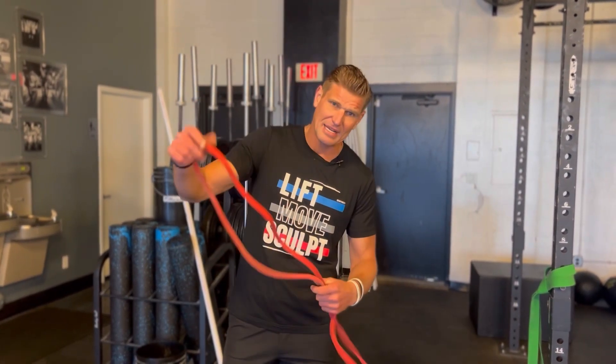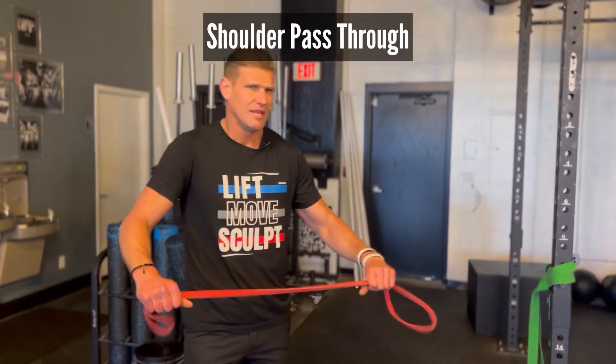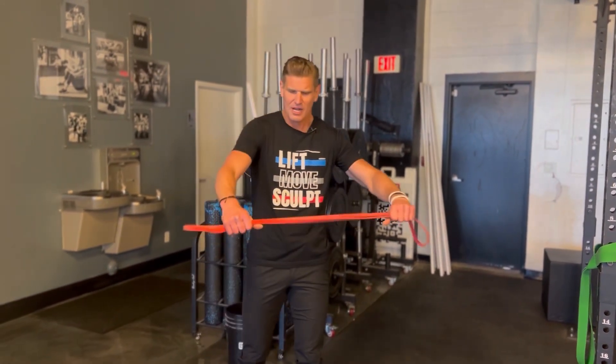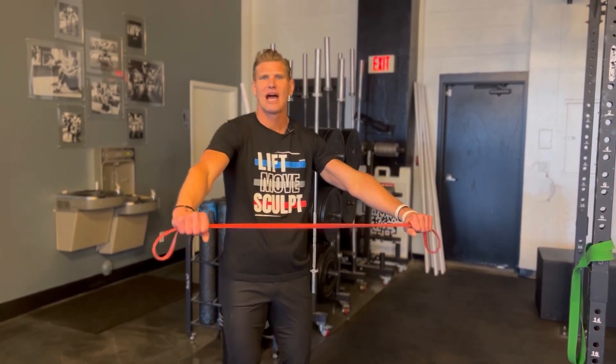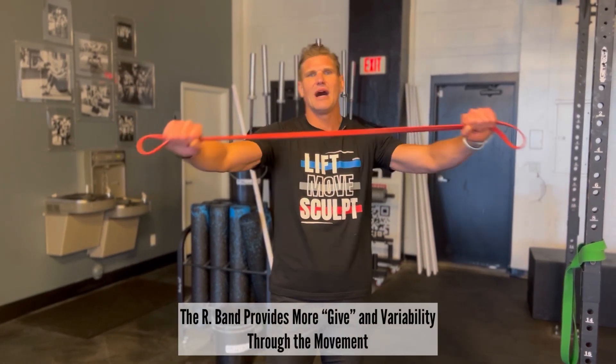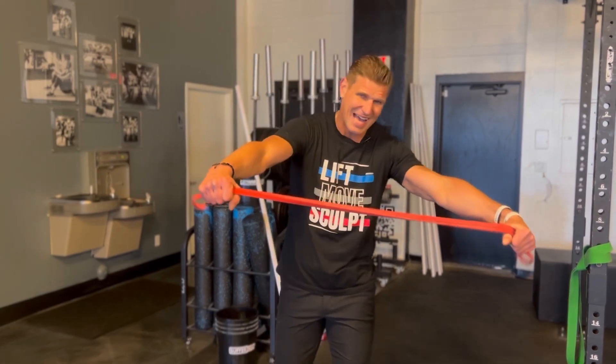I'm going to be using a band to get started. These are called our shoulder pass-throughs. They may be referred to as something else in another place, but here we call them a pass-through. I'm going to start with this band because it's going to allow me a little bit more flexibility — more range of motion really — through the band as I get from start to finish of this movement.